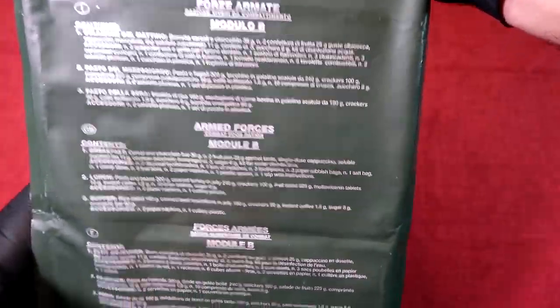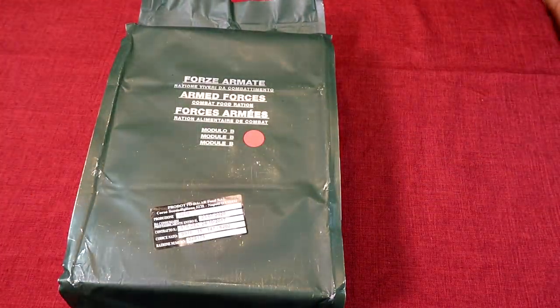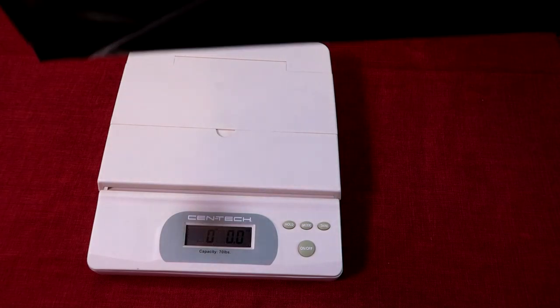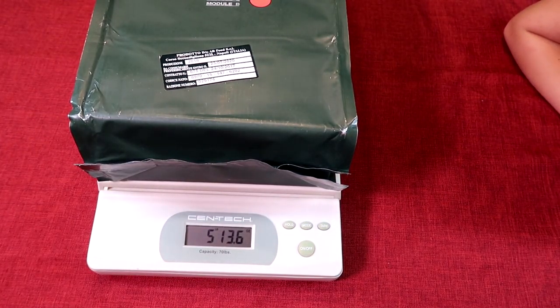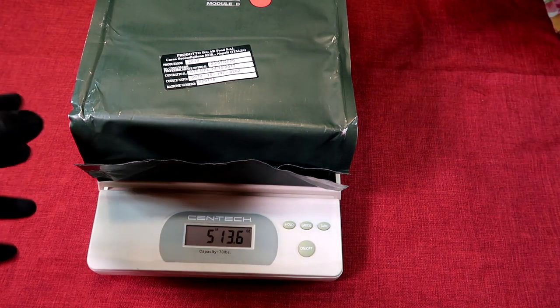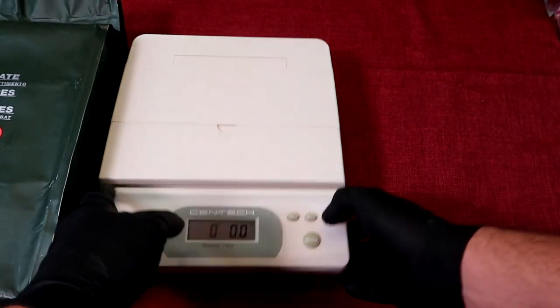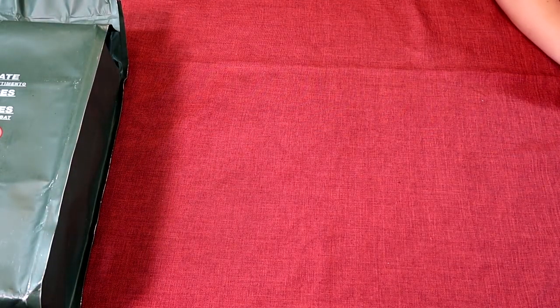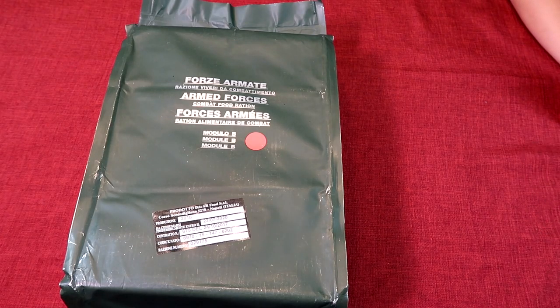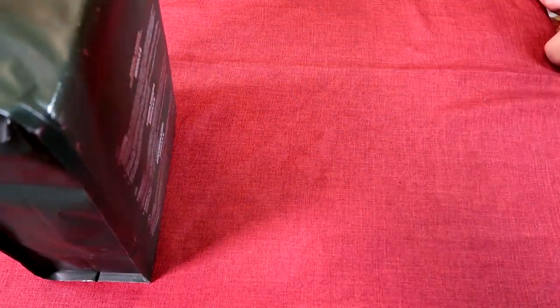These things are giant and they weigh a ton — one of the heaviest rations I've seen, probably out there at all. That's a pretty beastly ration, and that's for one day. Imagine if you're out for more than one day carrying these things — holy crap. Going to go ahead and get her opened up and see exactly what we've got.